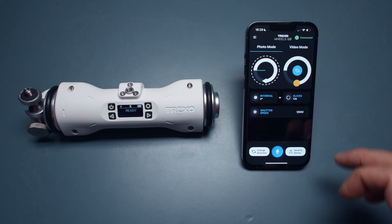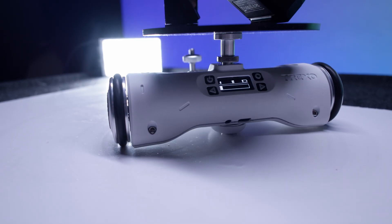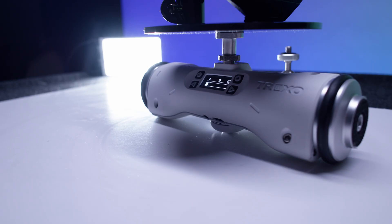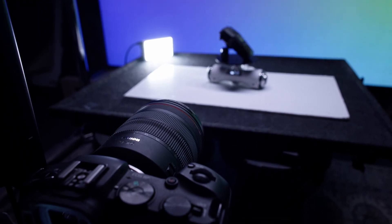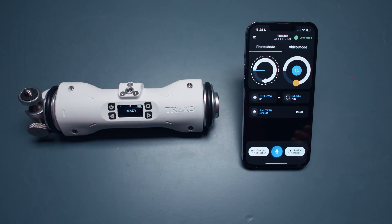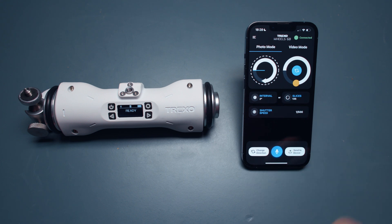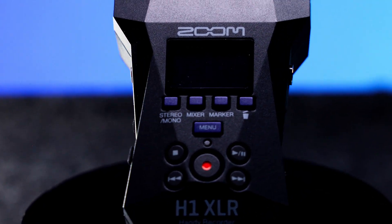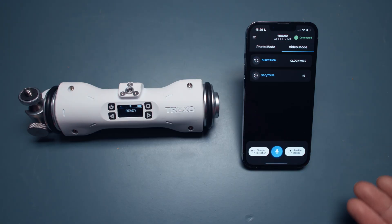Going to turntable mode — it works similarly to orbit mode, but with the turntable you use the device as the center of frame, with your camera fixed on a tripod looking at it. The Trexo Wheels then makes a circle on the spot, acting as a product turntable. There are two versions: a photo mode for capturing a 360 photo scan with slices, interval, and shutter speed controls, and a video mode where you can change direction and rotation duration.